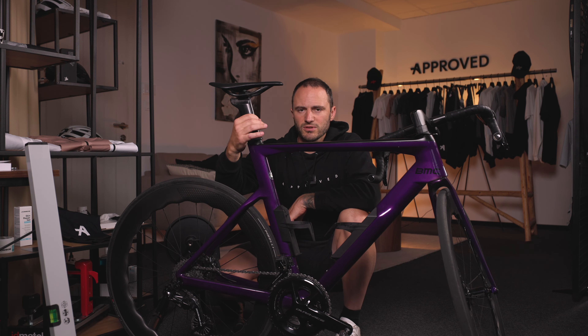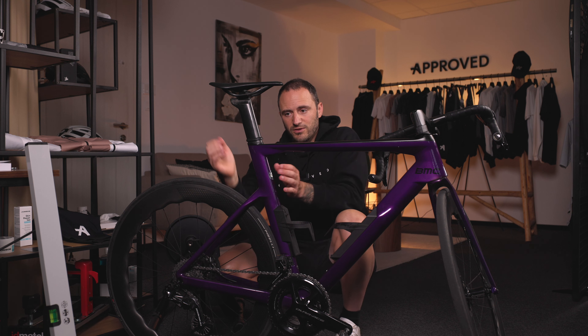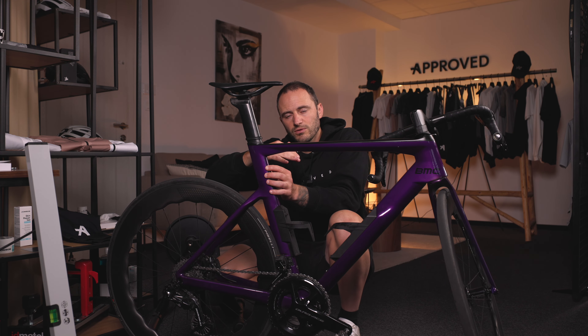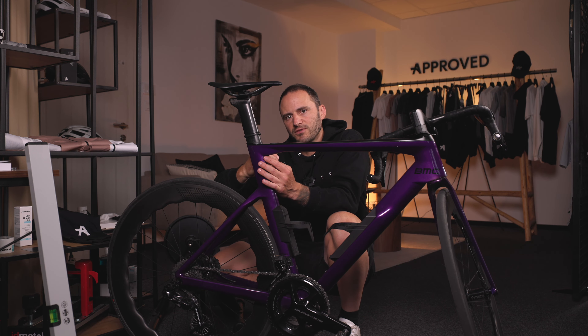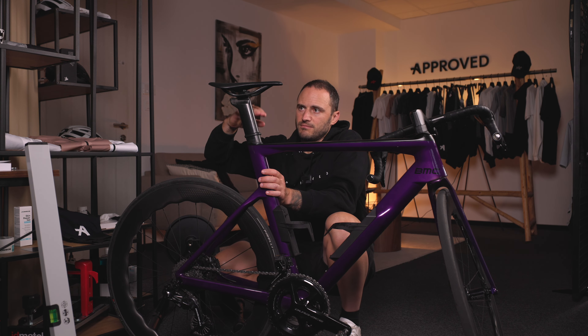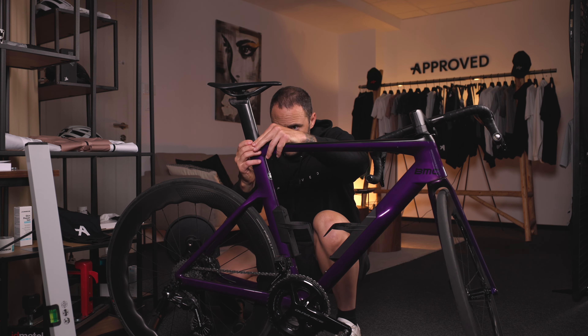If you have a carbon seat post on a carbon frame, don't be afraid to hit it from the back and also the front before you try to adjust the saddle height, because it will be much easier. As you saw, when I hit it a couple of times it was pretty easy to adjust the seat. So just adjust the height and then, depending on what kind of frame you have, put everything in place.